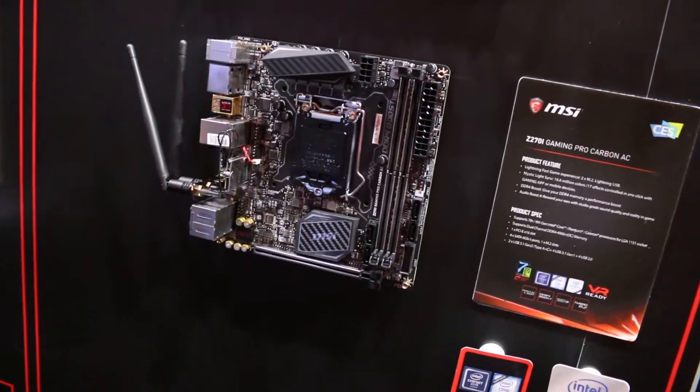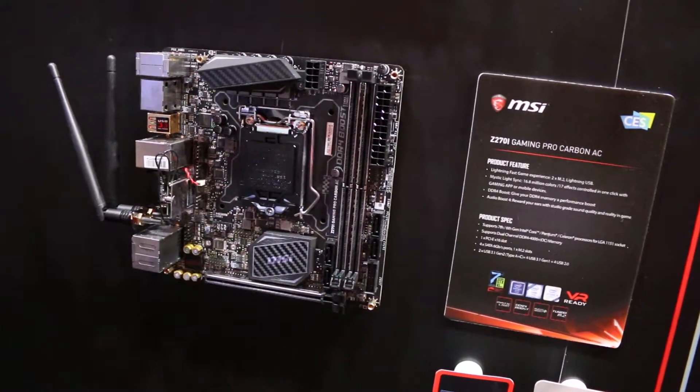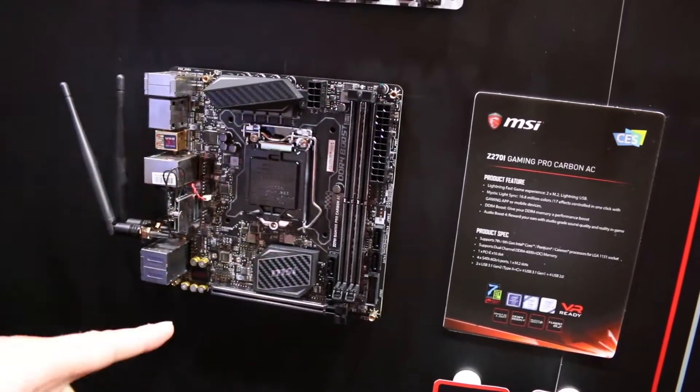Moving down we have a Mini ITX board — the Z270i Gaming Pro Carbon AC — part of that carbon line, so you do have the carbon design here as well.